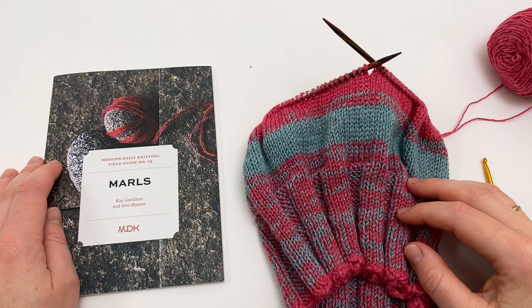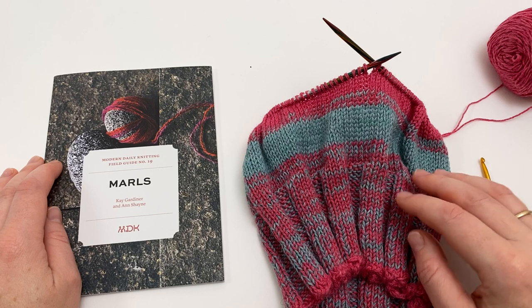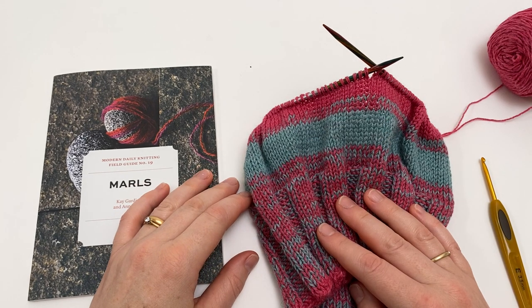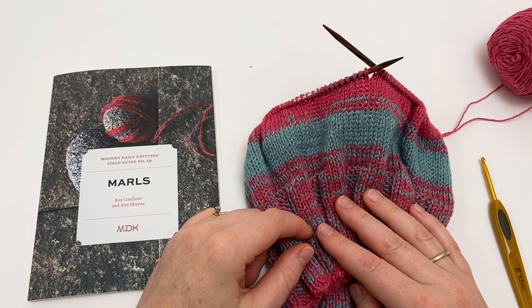I do hope that's given you heaps of confidence that you can fix a mistake in your marled knitting. Being able to fix mistakes is a real game changer in your knitting — it just gives you so much more confidence when you're tackling a project. We have lots more tutorials, hints and tips over on our website. If you click the link up here you can visit and explore. You can also subscribe to our YouTube channel with the button in the bottom right so that you're sure not to miss our next video tutorial. Thanks ever so much for watching. Bye-bye.